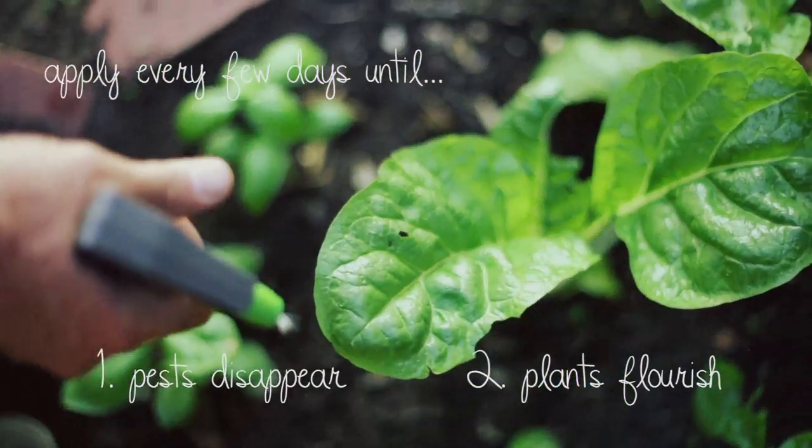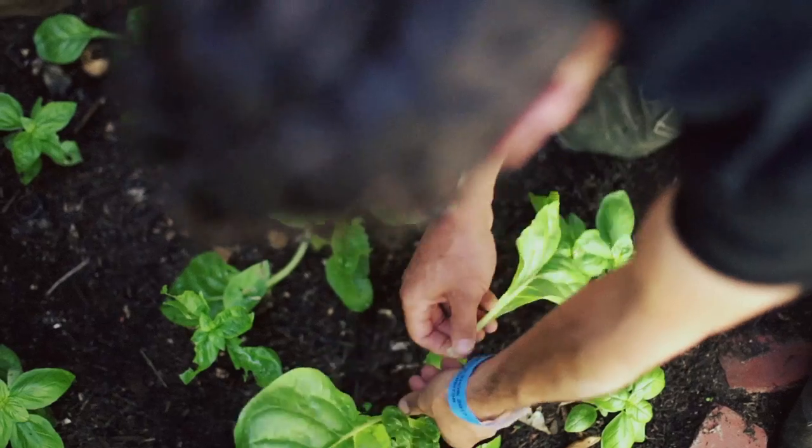The detergent works in two ways. Firstly it's going to clean the plants of any food that pests might be attracted to, and secondly it's going to suffocate and kill the existing pests. Unless you're fond of the taste of detergent on your food, it's a good idea to give it a wash before putting it out on the table.